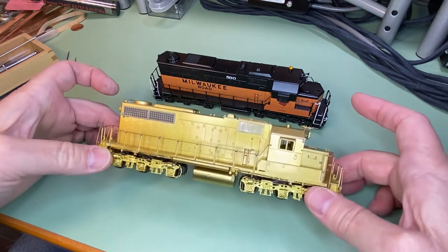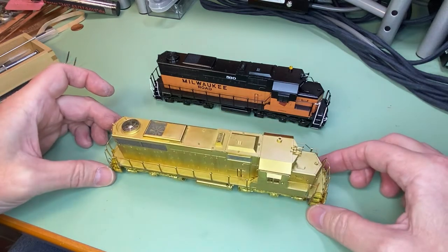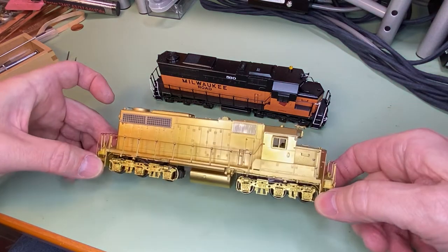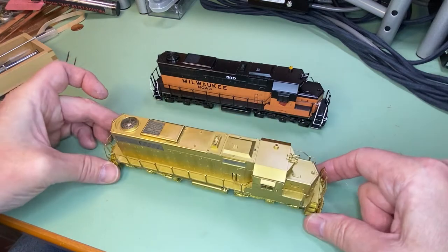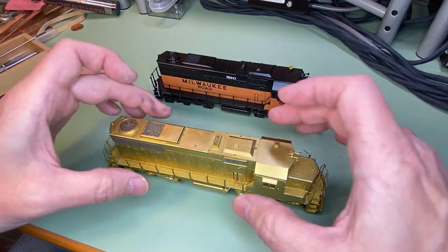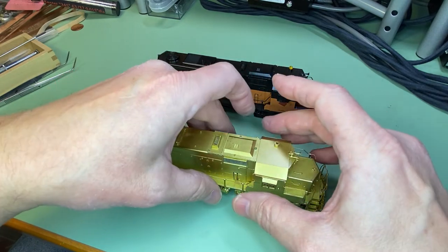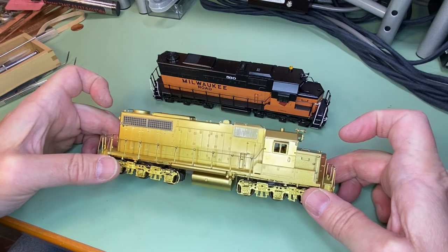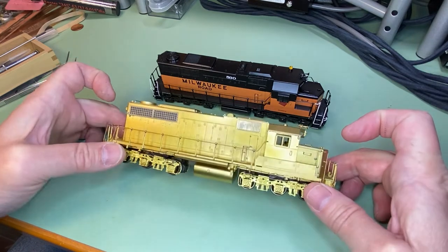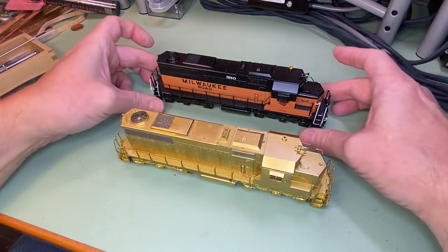Same thing here with the unpainted one. It's just a matter of putting your fingers in a place that's solid. These are cast brass pilots on here, and they can take a little bit of handling without deforming. The handrails are very delicate and won't. So if you keep picking up your models by the handrails, don't be surprised when the handrails are all bent and broken.